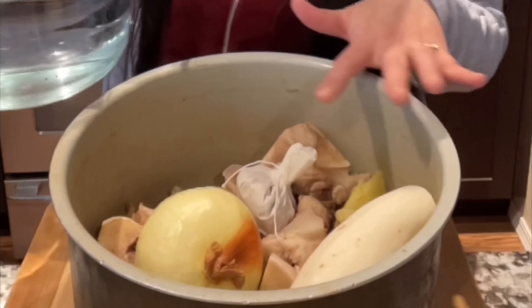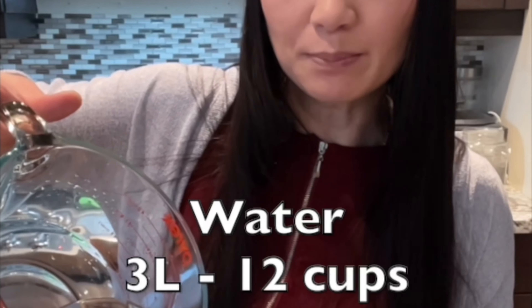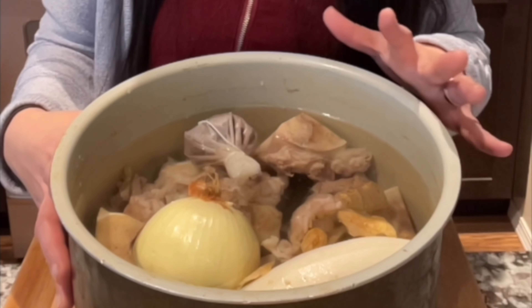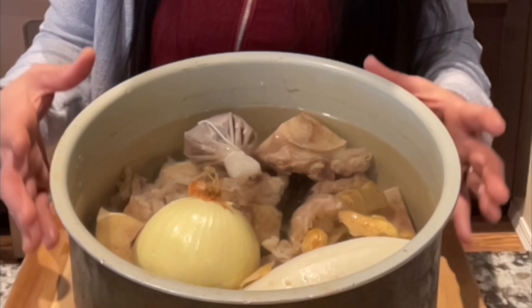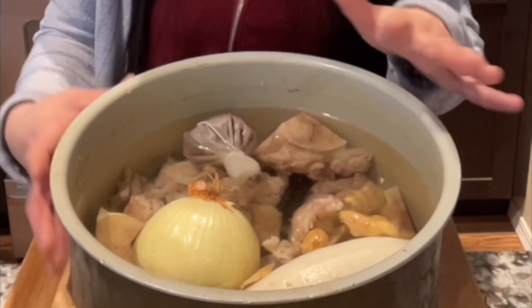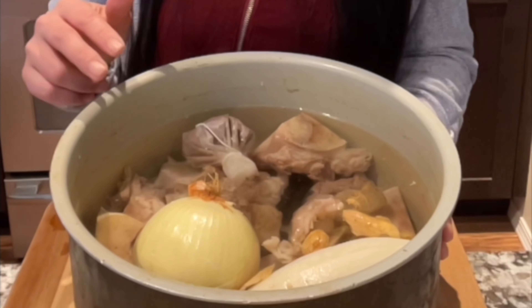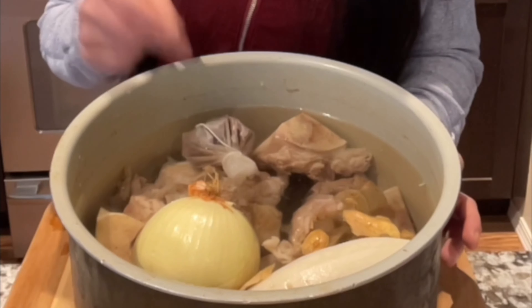After you put all the ingredients in with two pounds of beef bones, I can put 12 cups of water or three liters. My Ninja pressure cooker can hold 12 cups of water or three liters. But if your pressure cooker pot is smaller, make sure you put less water because it can spill. So: two pounds of beef bones, 200 grams of daikon, one large onion, and one bag of pho spice.